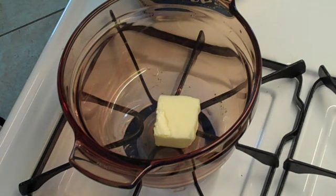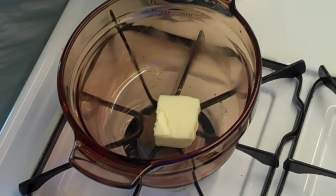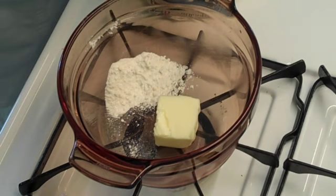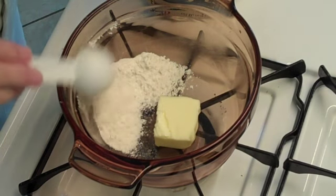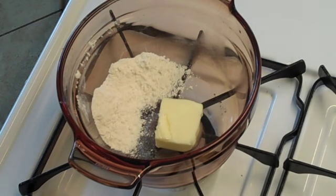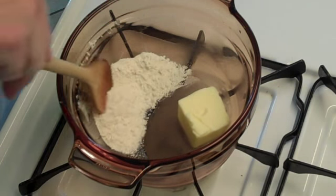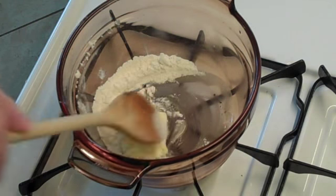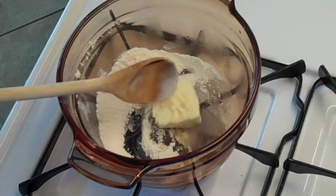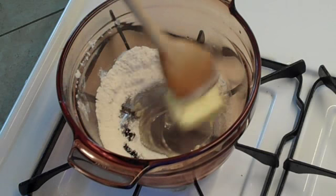Have it on real low. We're going to get two tablespoons of flour. Now we're going to make a roux. That takes a lot of stirring. You don't want it to sit for any length of time because it will burn real easily.